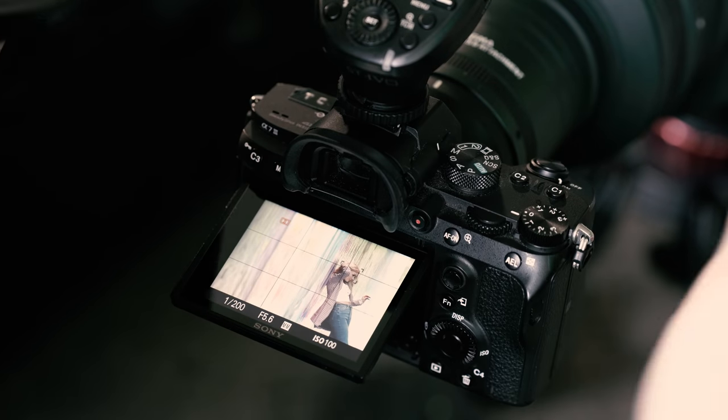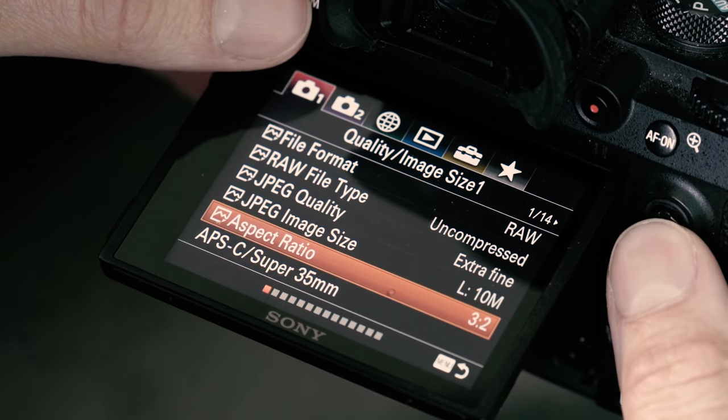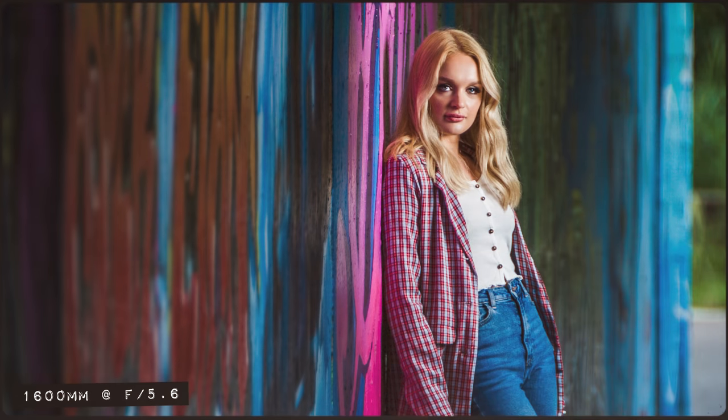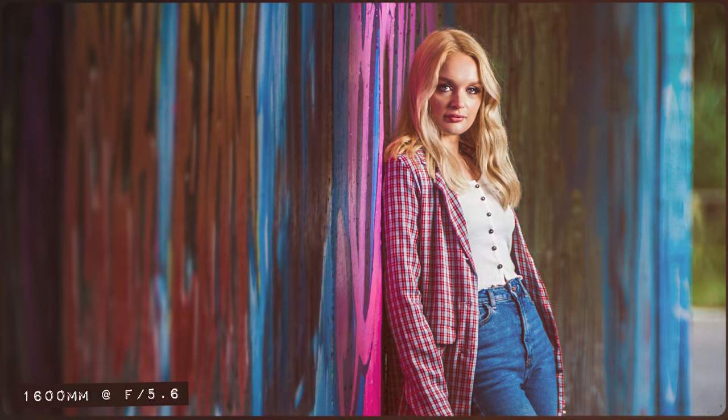Technically we can go one step further, as my camera has a super 35mm crop setting which when activated gives me an effective focal length of 1600mm. Trying to manually focus at 1600mm is pretty tricky, so do forgive me for the slightly out-of-focus shot, but hopefully this gives you an idea of what this thing is capable of.